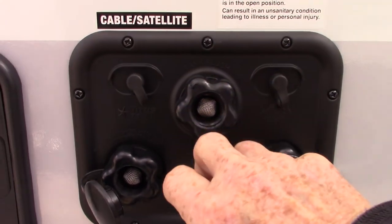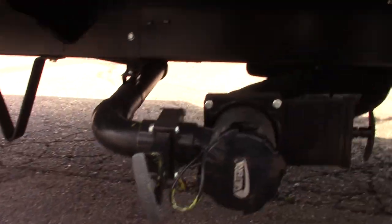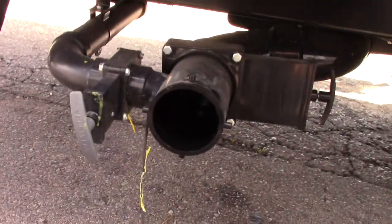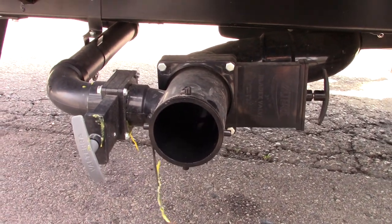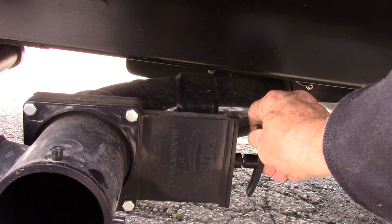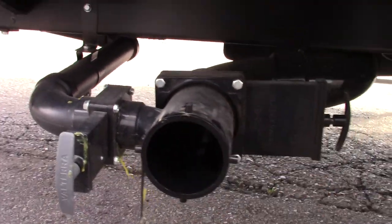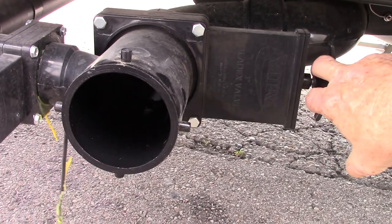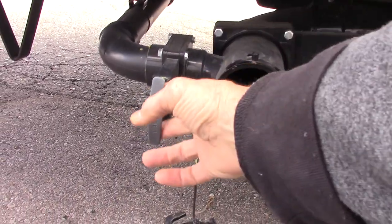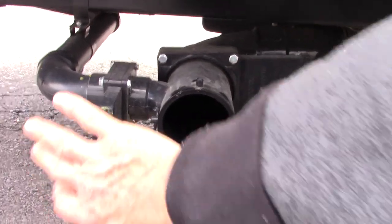This last thing here is a black tank flush. Let's go down here to the valves. This is the black valve for the black tank, which holds toilet water and waste. This is the gray valve for the gray tanks, which is sink and shower water. You put your hose on here going into the dump station, then pull the black one first because it's the dirtiest. After that, pull the gray second because it's cleaner dirty water than the black.